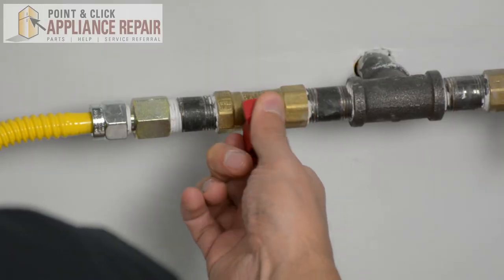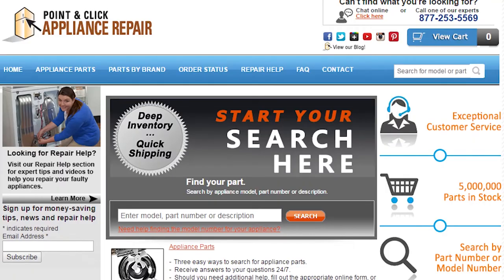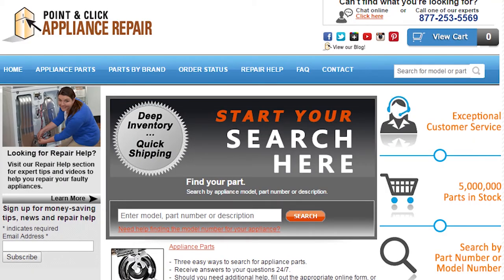And now we can turn our gas back on. Finally, don't forget to plug in your appliance. If you need to replace any parts for your appliances, you can find an OEM replacement part on our website, PCApplianceRepair.com.